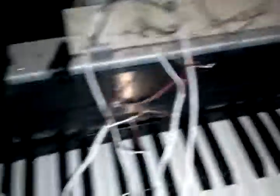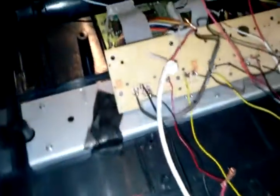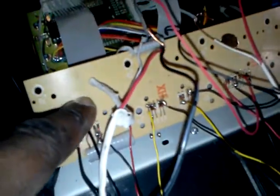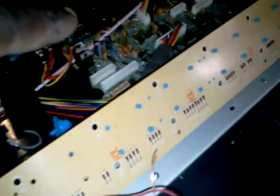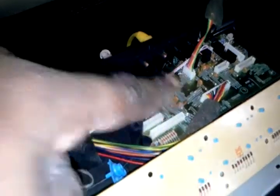The wires are running up to this M-Audio keyboard controller. I gutted out most everything in here except for what I need. I took out the keyboard, and left the controller for the keyboard to control the contacts which are on here.